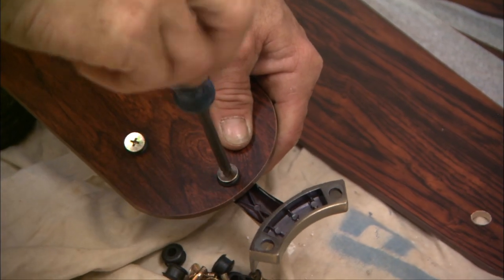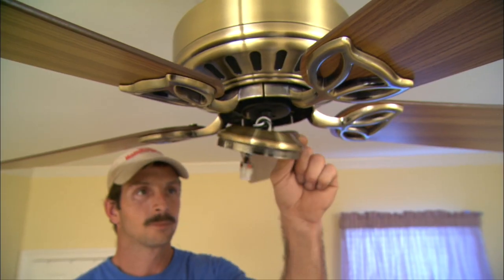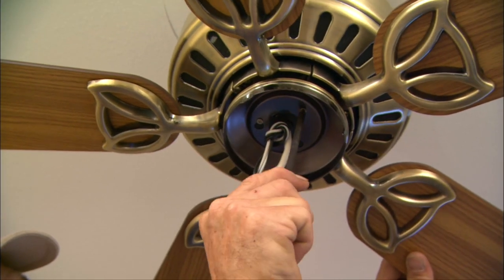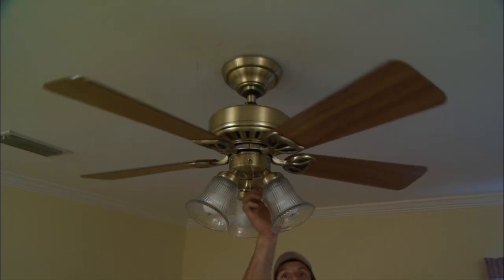In most cases, you'll have to assemble the blades first before attaching them to the motor itself. If your fan has a light kit, it will go on next, followed by any housing covers and, of course, globes and light bulbs. Now you're ready to test it out.